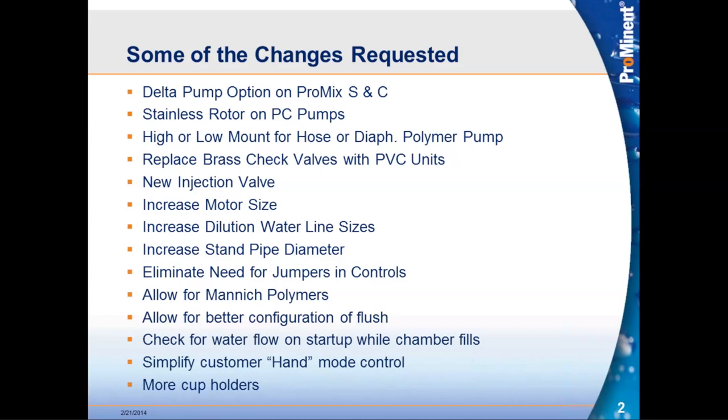Replacing brass check valves with PVC check valves — the plastic-to-metal interface was causing leakage issues for some customers. There are also some cost savings we can bring in. We also looked at introducing a newer injection check valve for the polymer system.